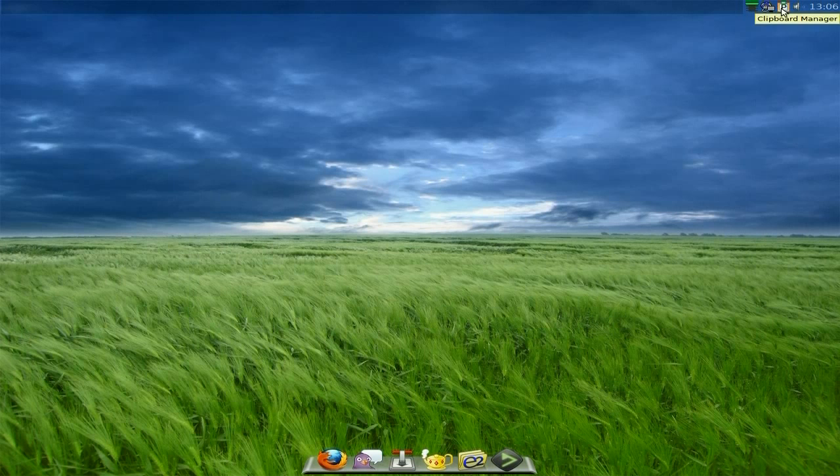Up here we've got our time and date, people manager, our ethernet connection because I'm wired here, storage space, and volume. That's it on the top bar, apart from what you get on the W-bar.